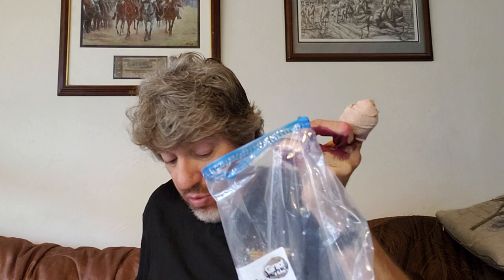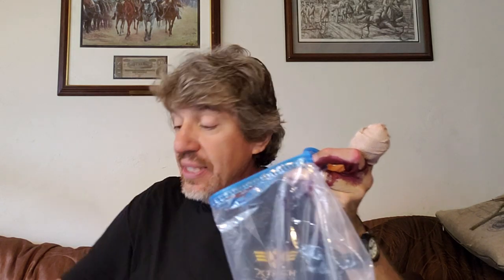Next: most of us out here in Texas this time of year have a drink with us. I want you to take the first bag — the empty one — and take your drink. I don't care what it is, as long as it has ice in it. Dump that ice water down into the first bag.